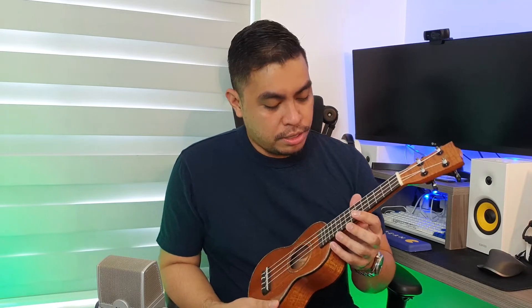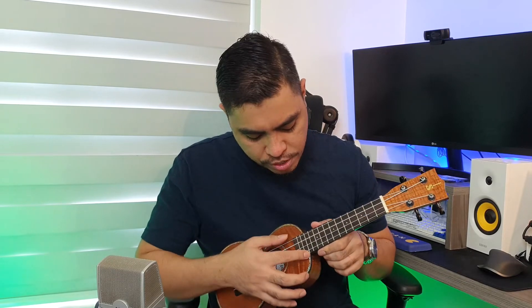Tapos, fret dots are in the 3rd fret, 5th, 7th, 10th. So 12th fret to the body. Yan — 12th, 13th, 14th frets all in all.